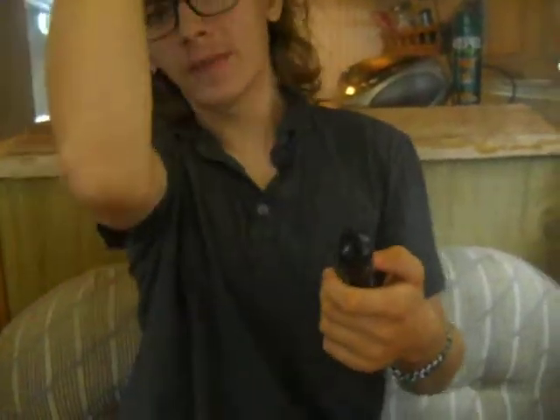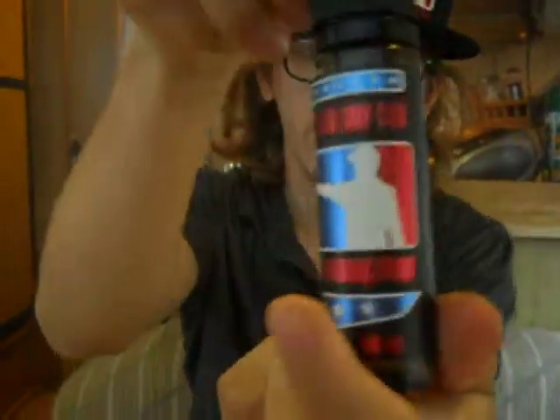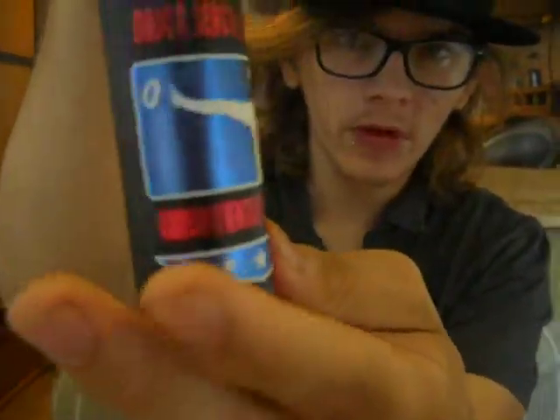You can definitely see it on my hat right here. They're a pretty cool company. It's a Major League Drip Club Jellyfish — it's a 3mg, 60ml. See right here. Pretty cool logo here.